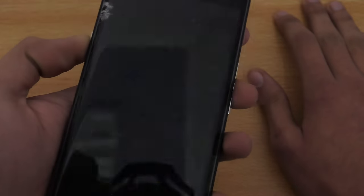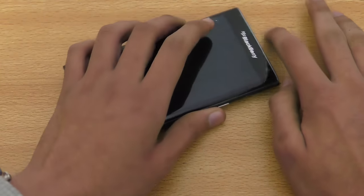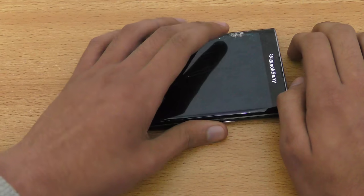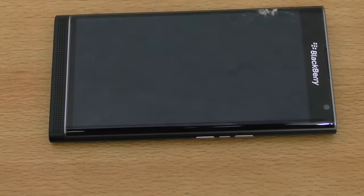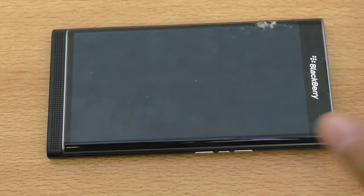That wraps up this video — these are the 20-plus best tips and tricks for the BlackBerry Priv. It's a really nice smartphone. Make sure you check out the channel for comparisons and other videos. Subscribe and peace out.